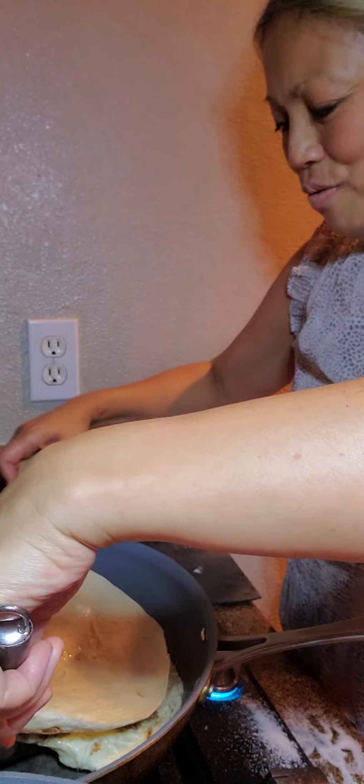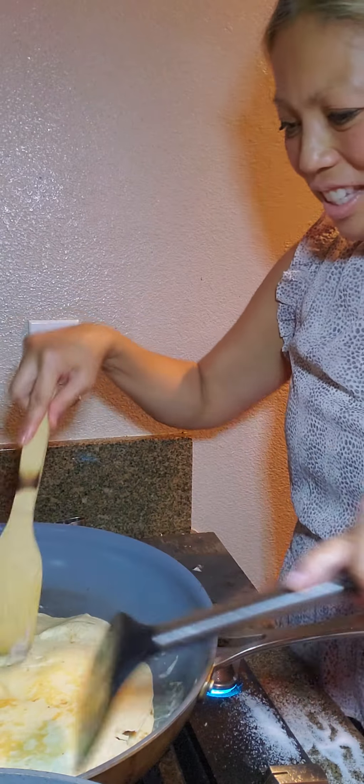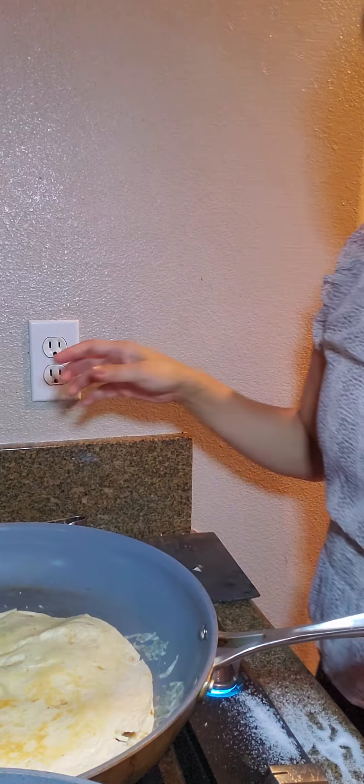Let's see if I'm successful at flipping this. Here we go — alright, that was very successful. We'll let that cook a little bit and I will be readying my carne asada burrito.